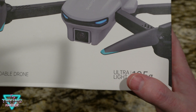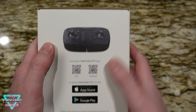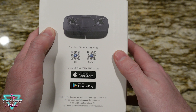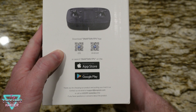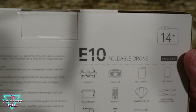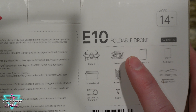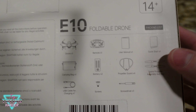It's the E10 foldable drone, ultra lightweight at 158 grams. On the side, this is what the controller is going to look like. We got some quick access for Apple and Android apps, warnings in different languages, and 14 and up is the recommended age bracket.